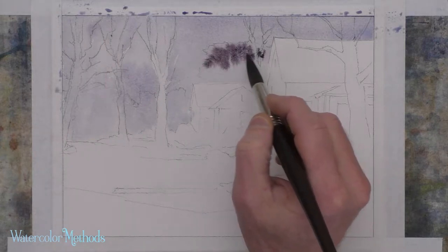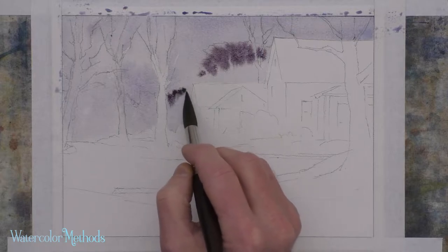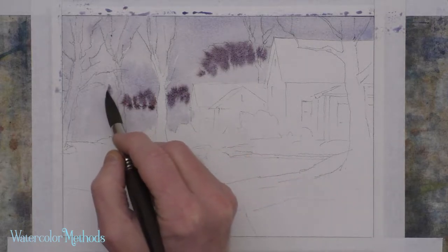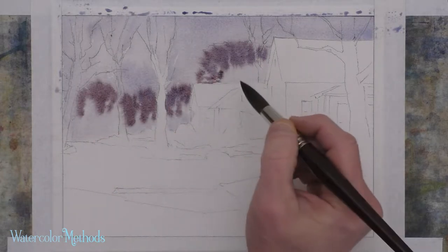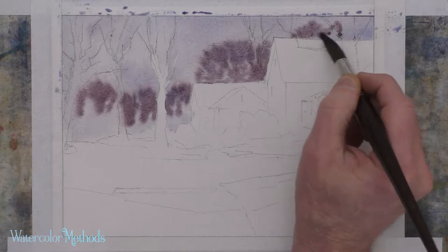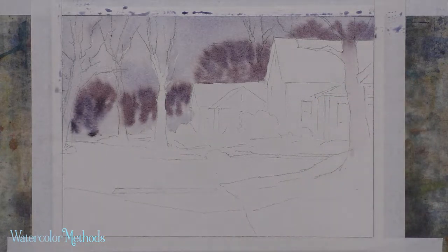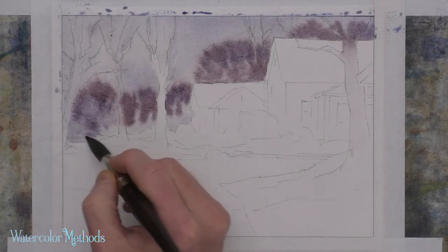That background wash is wet, which allows me to just drop color in and let it blend and mix together. I'm going to work carefully along the edges of these buildings, add a little bit of this color up here for some taller trees a little further into the background, and pull that color all the way down to the ground plane back here.